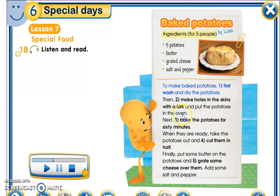And put the potatoes in the oven — 'oven' means the furnace/oven. Next, bake the potatoes for 60 minutes. When they are ready, take the potatoes out and cut them in half. Finally, put some butter inside the potatoes, grate some cheese on top, and add some salt and pepper.